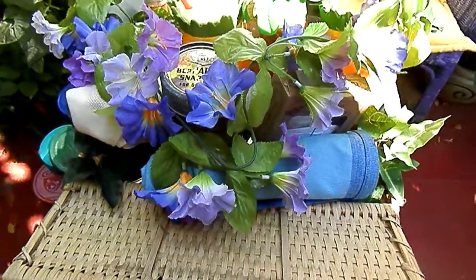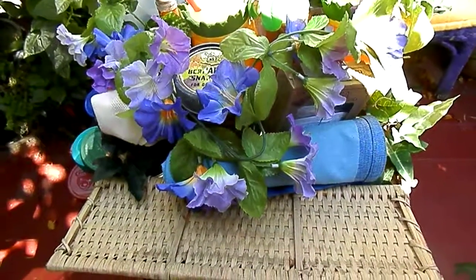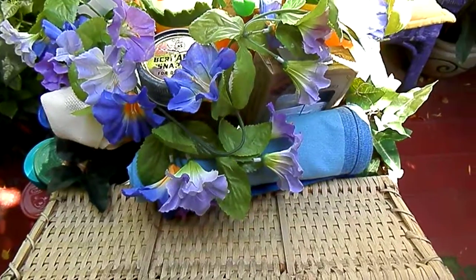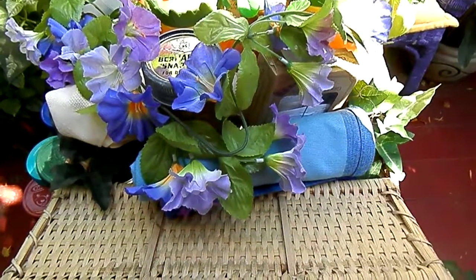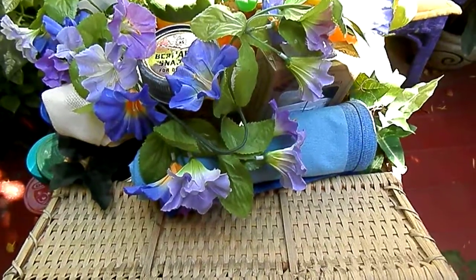I've made this basket for me, I realize now. And this is terrible. I should have been making it for her or him — the brother who died. And I really didn't think that through. So I got the color scheme all wrong.